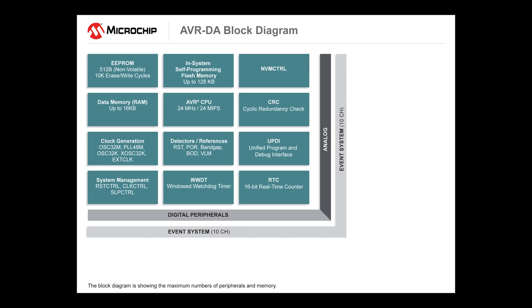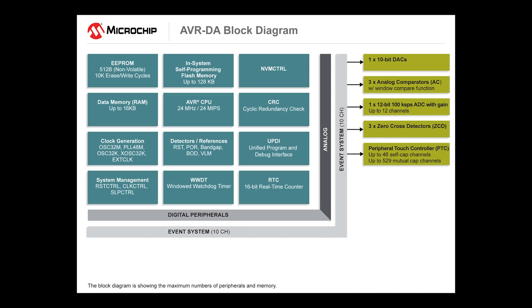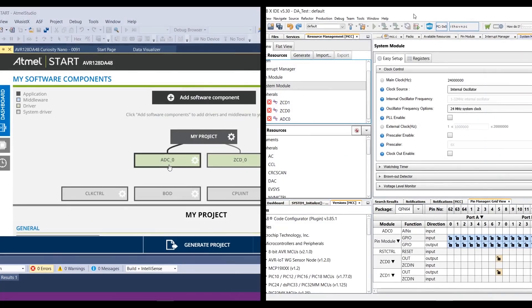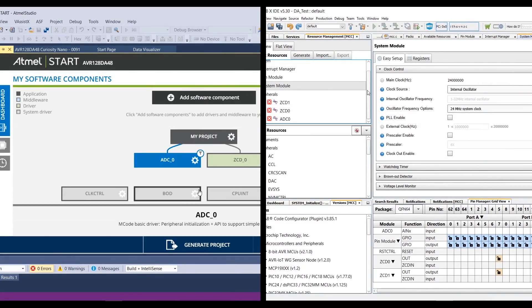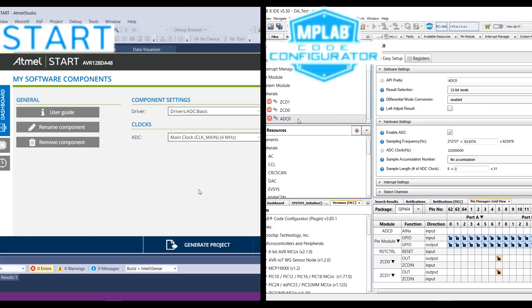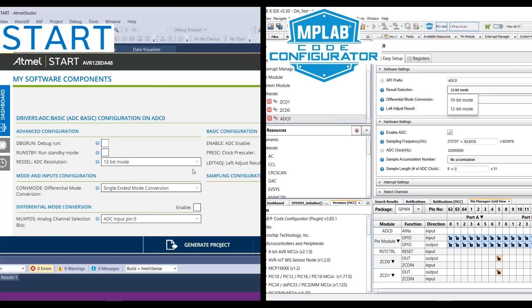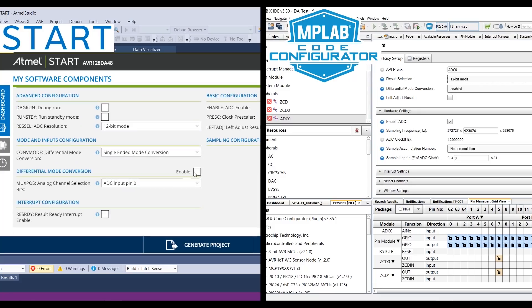Check out the product page link in the description for a full list of all the features of this device. The number and type of peripherals varies depending on the exact chip you use, so be sure to look at all of the available options on the website. Microchip also provides world-class support including development and prototype boards as well as tutorials and code samples to get you started quickly. All of these work with Microchip and third-party development environments.